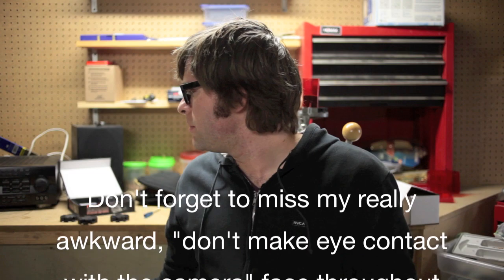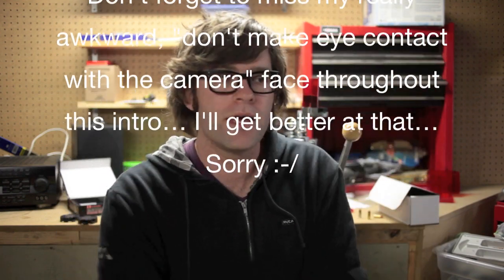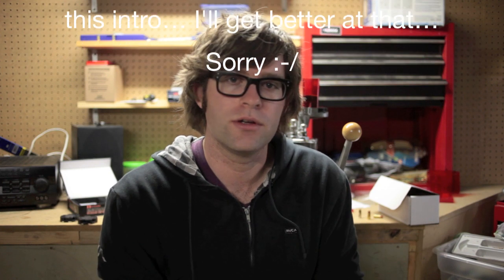Hey guys, Shutters and Triggers here. As you can see, we're in my basement at my reloading bench and I am about to start filming my reloading handgun ammunition tutorial and walkthrough.